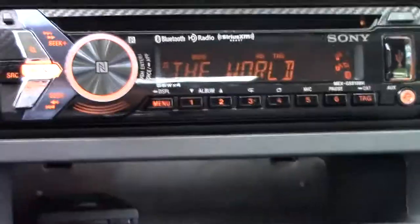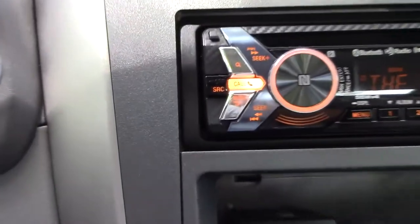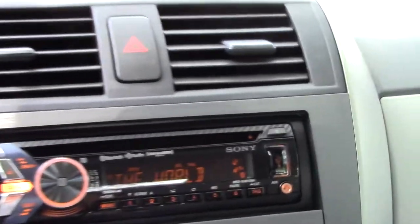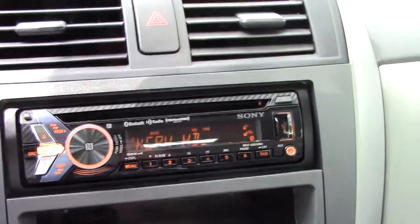I had Best Buy install this unit. They did a pretty clean job. With the materials it doesn't match, but it's installed pretty well. Not a ton of gaps. Anyway, it's a great little tuner.